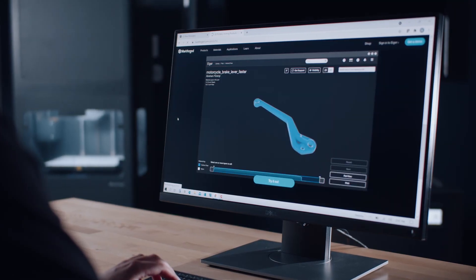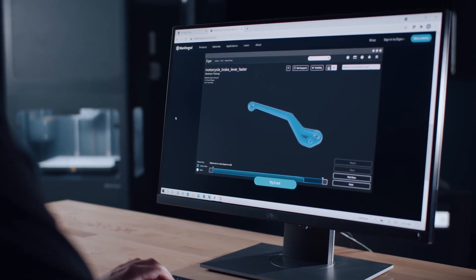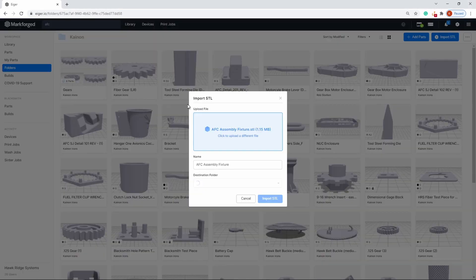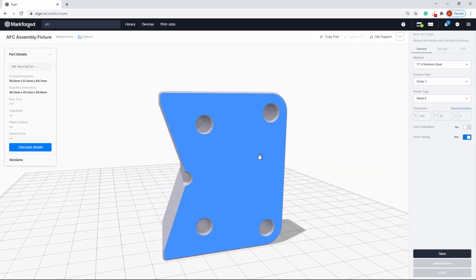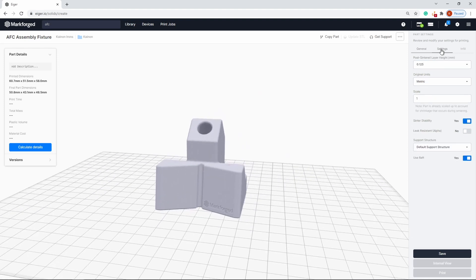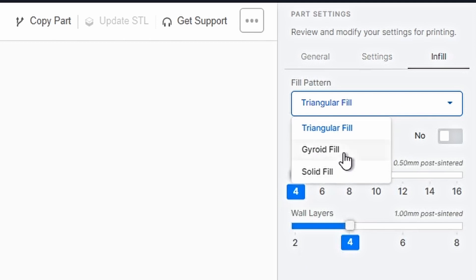Metal prints are prepared using the Markforged Eiger software. Eiger allows for organization of prints across the whole Markforged product line. To start a print, simply drag and drop an STL file into the main window. Orient the parts on the build platform by selecting a surface and then toggle print settings for your specific part needs. Eiger allows for the selection of materials, layer heights, and support structures. Infill structure can also be adjusted between triangular, solid, and gyroid infills.